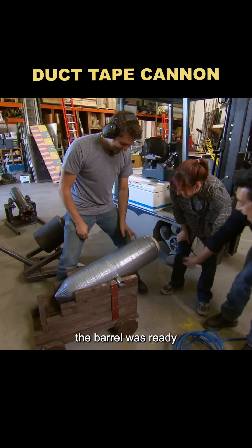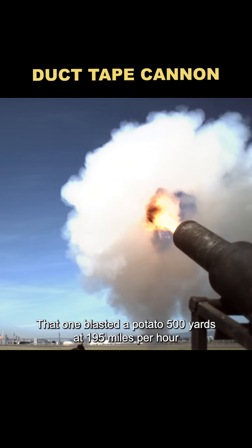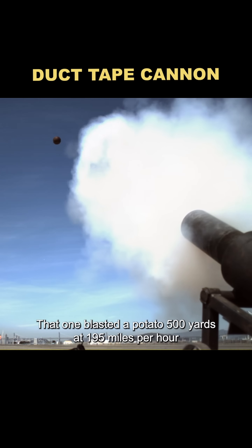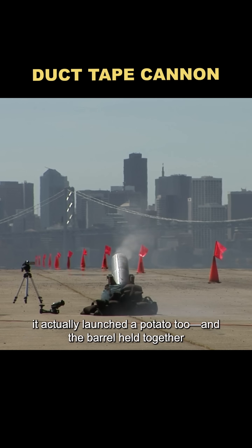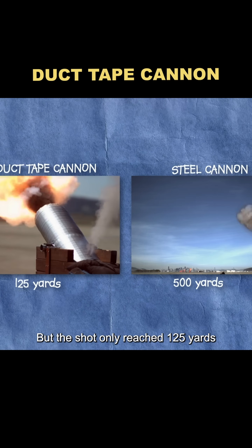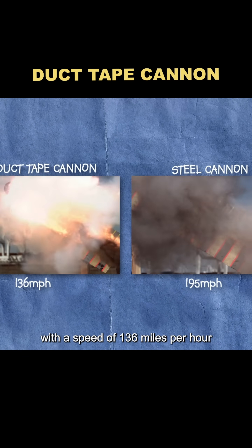Twenty rolls later, the barrel was ready. To compare, they fired the regular cannon again — it blasted a potato 500 yards at 195 miles per hour. When the duct tape cannon fired, it actually launched a potato too, and the barrel held together, though the shot only reached 125 yards at 136 miles per hour.